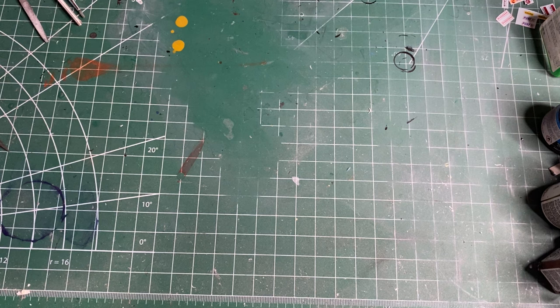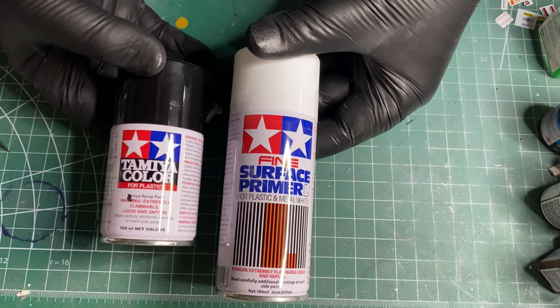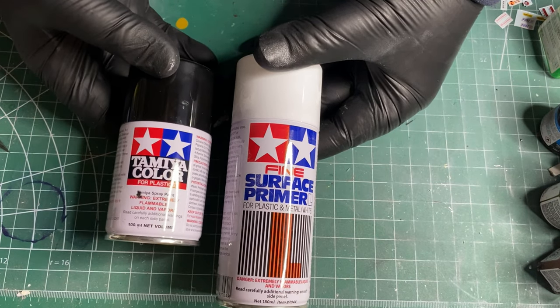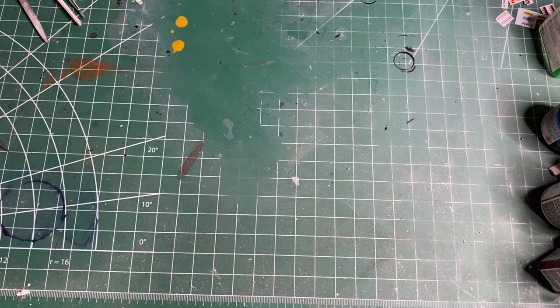You don't necessarily have to spend a bunch on tape, but make sure it's good tape. You'll also need spray paint — this is primer, this is color. I like Tamiya brand, but Testors makes good stuff too. I would avoid Rustoleum or Krylon — they're for outdoor furniture. Most of the time people don't get good results with them on models, especially ones you or someone else paid good money for.